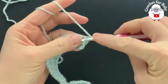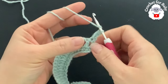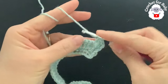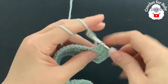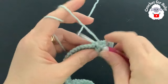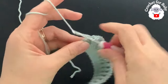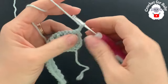For the third row, chain two and turn. Beginning on top of the first double crochet, make a double crochet. Now into the second double crochet make a front post double crochet, into the next a back post double crochet, and so on. This is all we're going to do for the third row — front post and back post double crochets all the way to the end. At the end, make a double crochet on top of the last stitch to finish with 80 stitches.